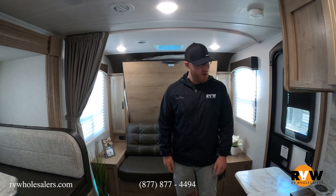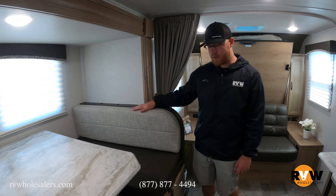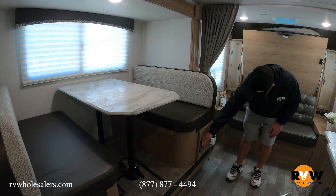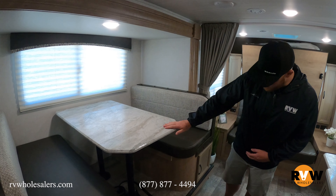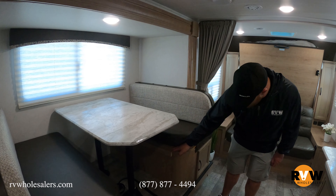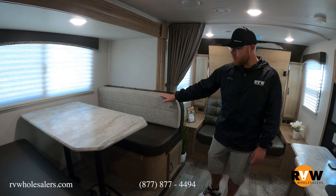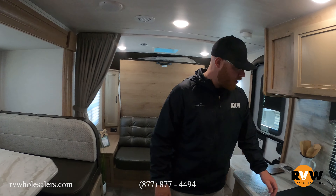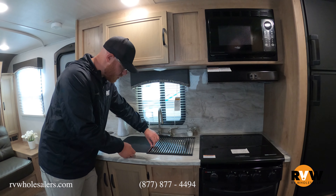Moving around to the side, you have your booth dinette, which is very nice. You have storage underneath both seats, and this will also fold into a bed. You remove the two poles, the table becomes your base and sits on the reinforced spots, the back cushions go in the middle, and now you have another bed. Makes things pretty neat.